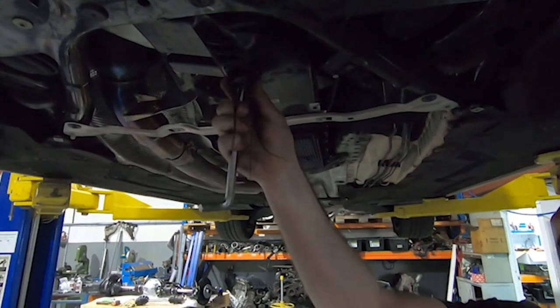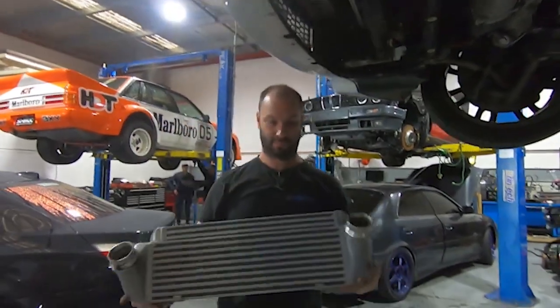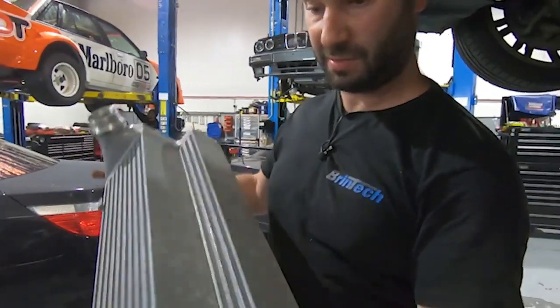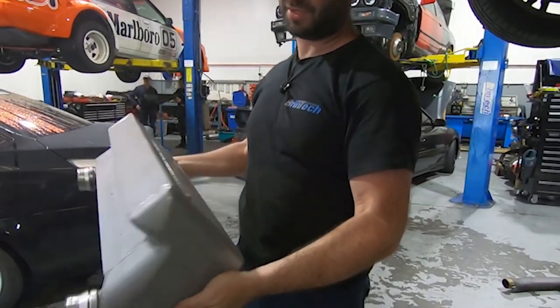Trays are off and we've exposed a few more components here which all need to come undone. Next we'll take this brace off and start draining engine oil and some coolant out. The RSF intercooler is pretty thick and heavy - it's better than stock, but I think we could probably revise that at some point in the future.